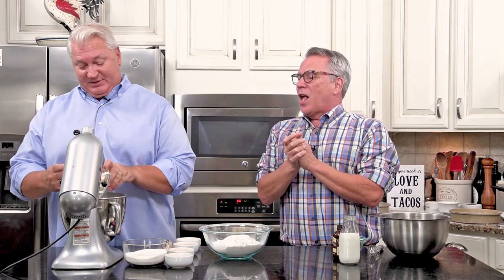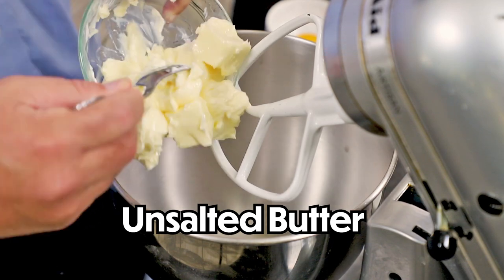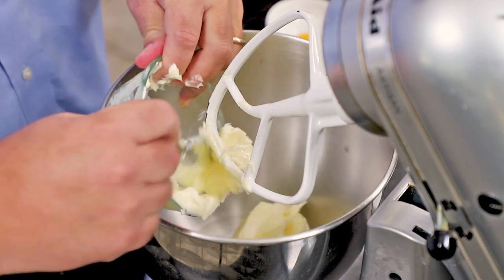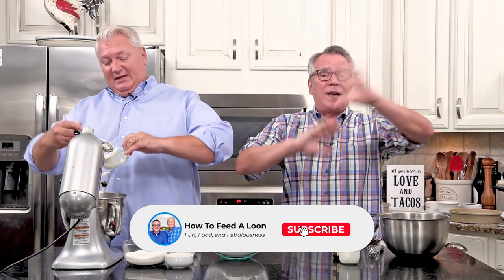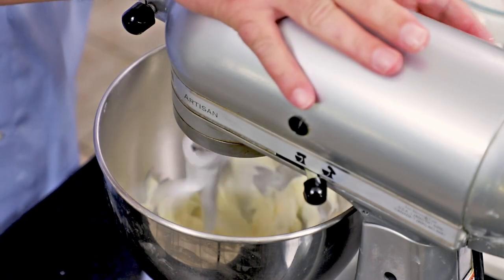I'm actually running the show right now. We've got two sticks of unsalted butter at room temperature - that's a half a cup. Make sure it's at room temperature. It's best if all of your ingredients are at room temperature. Now I'm just going to cream this for about a minute.